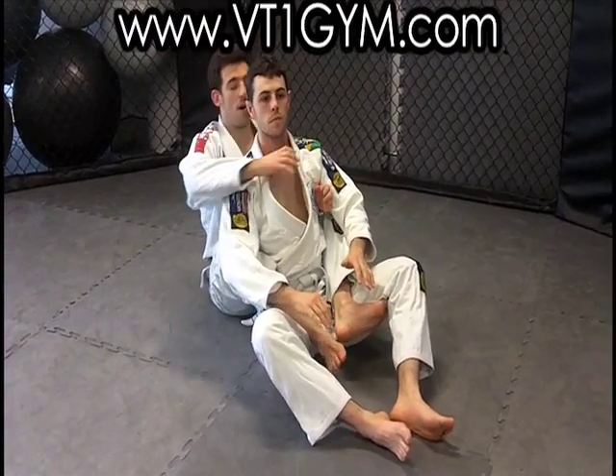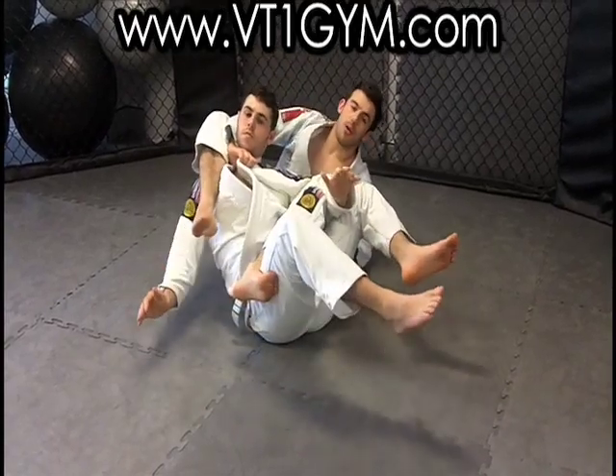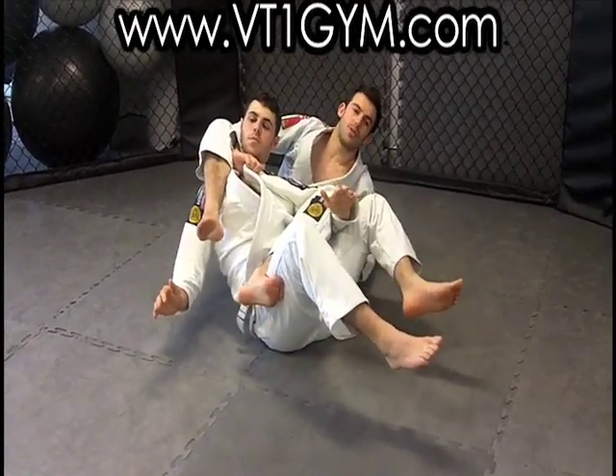Often when people go for chokes here on the collar, they take their hand, they just pass it and they start looking for their choke. Say for example a bow and arrow choke — a very common choke, I'm sure you guys all know it.